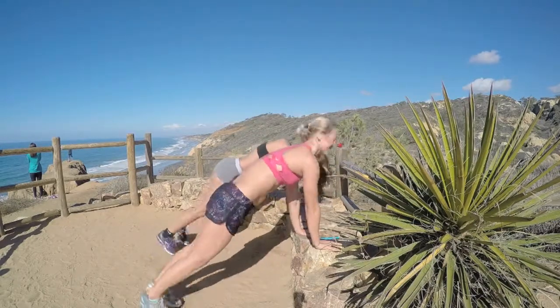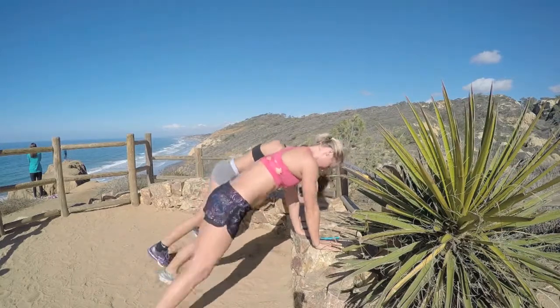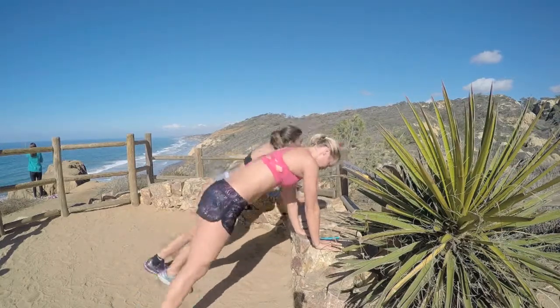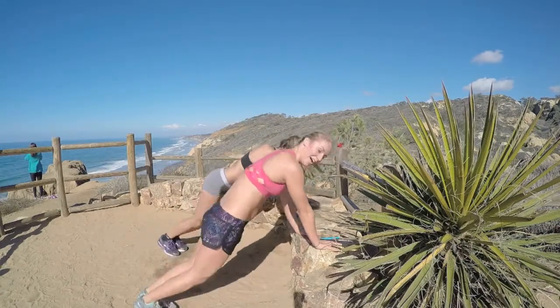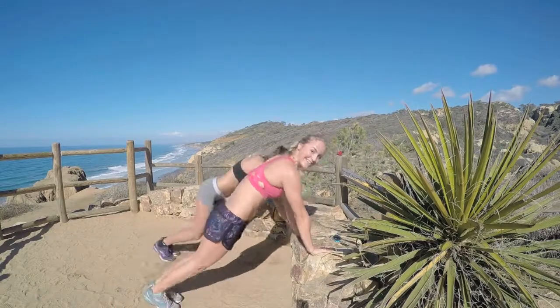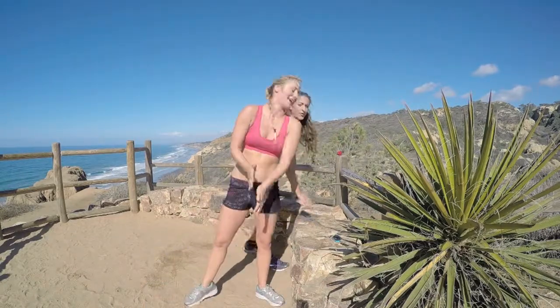Fifteen seconds to go, push it out. Five, three, two, one — rest! Last interval coming up.